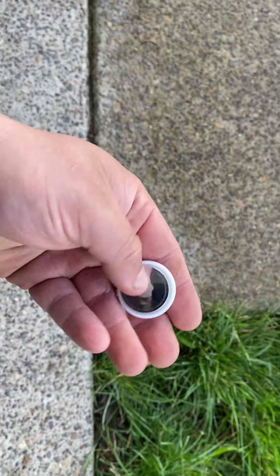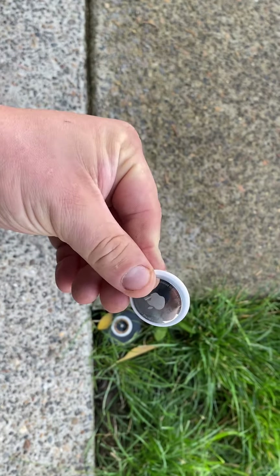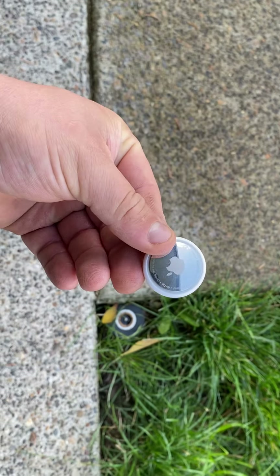Hey everyone, I'll be doing a durability test on this AirTag. I'm going to try to smash it with a hammer and see what's going to happen to it.